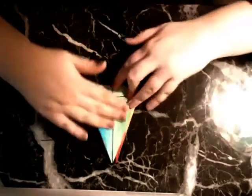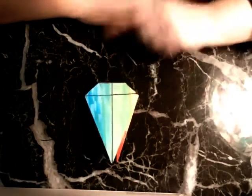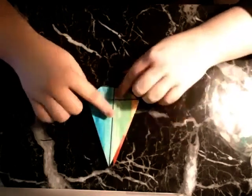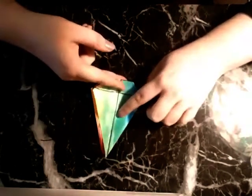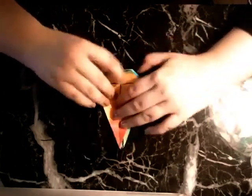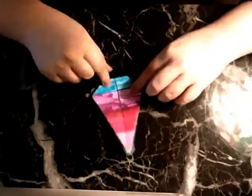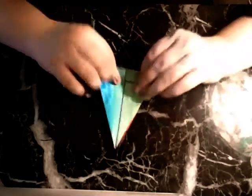So now this is the shape that we have, sort of a diamond. This is the part where we determine what we want to be the wings and what we want to be the head and the tail. As is now, what's on top is going to be the wings. If you want what's inside to be the wings, just open it up at this step so that it flips. I actually want these two matching ones to be the wings, so that's what I'm going to go with.